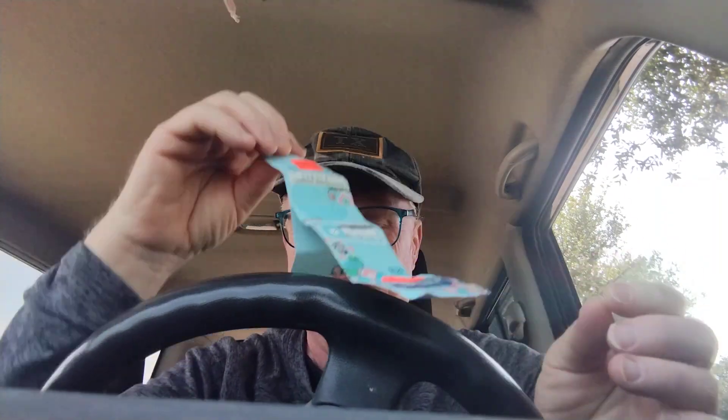It's the Crafter's Secret cotton, and the color is number 164, hot pink stonewashed. The dye lot number is 238-219, but the color is hot pink stonewashed. It's really nice, and like I said, I'm halfway done the strap and I ran out.